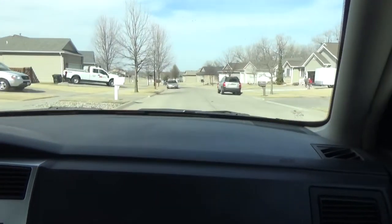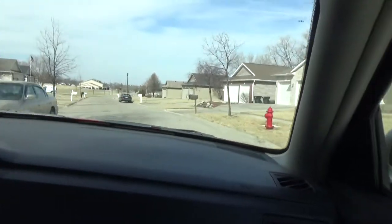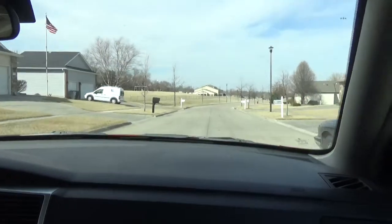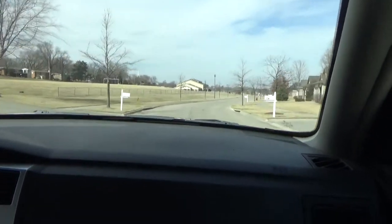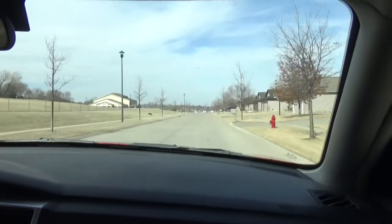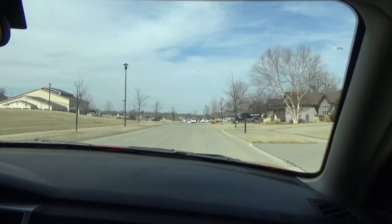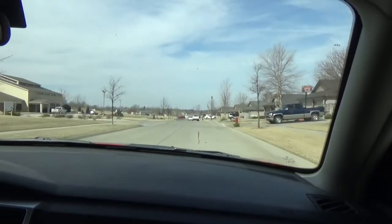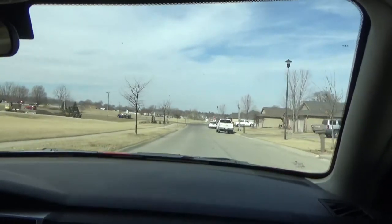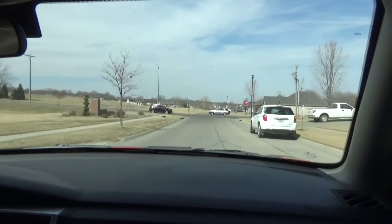Listen to this Dodge Charger - or don't, because it's not very loud. It's not clunking and banging and thumping like it used to. But it always wasn't like that. When I bought it, after the thrill of having a Charger wore off, all I heard was thump, thump, bang, bang, pop, and it was driving me nuts. It's taken me about two years to figure out how to make this thing quiet. But it's finally quiet. I'm going to go over all the different things I had to do.